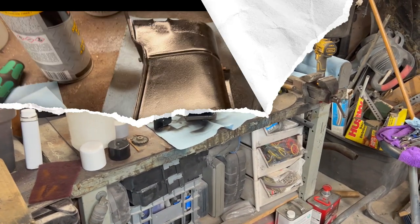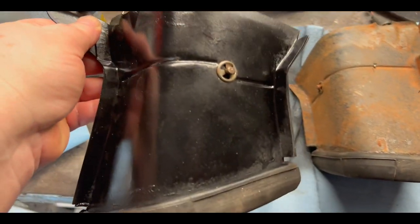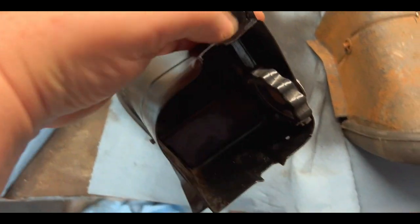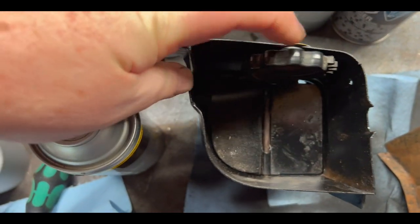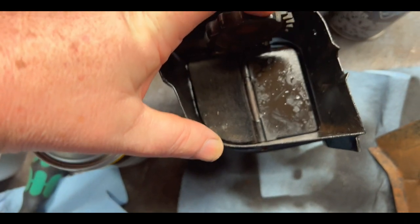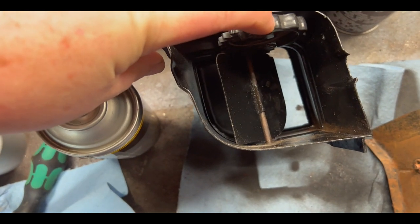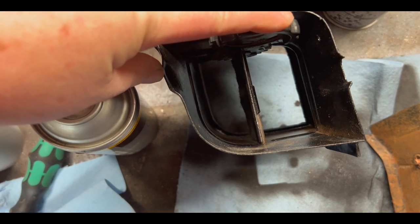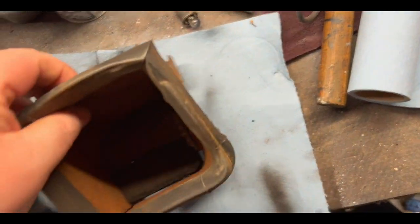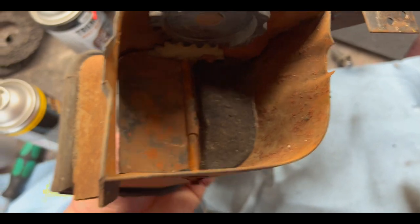We've got the vent duct put back together and we were able to use the old clips successfully — it operates as it should. You can see the little foam felty piece on the top that stops air from coming in. A quick spin and it opens fully, back to halfway, then fully closed. It operates nicely now, whereas the old one barely operated at all because it was so rusty. That is looking much better than it was.